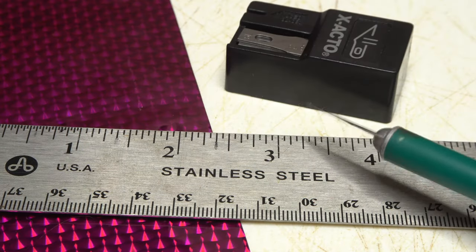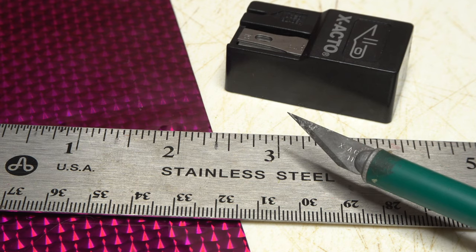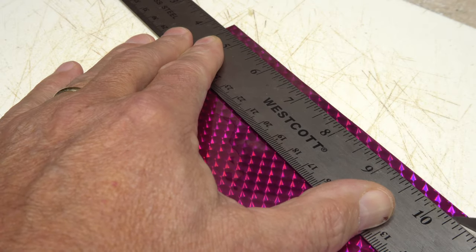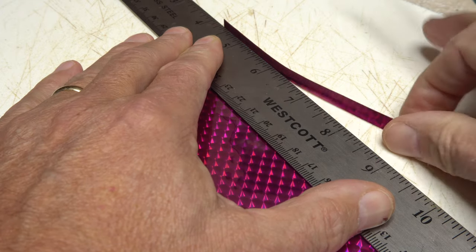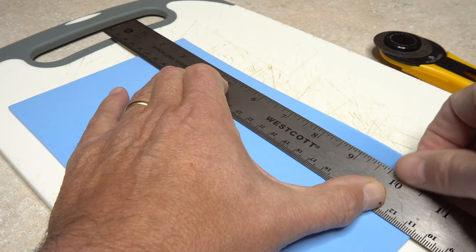For greater accuracy over longer lengths, it's hard to beat a sharp hobby knife, steel ruler, and a cutting board. With a little care, even fairly long, uniform-width strips aren't a problem. Handheld rotary cutters can also be used in the same manner.